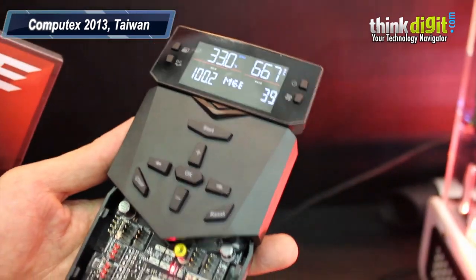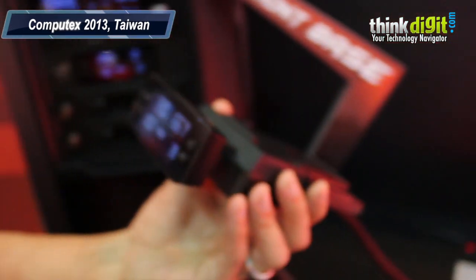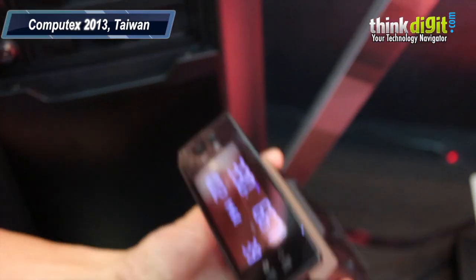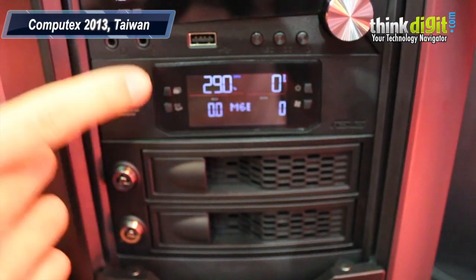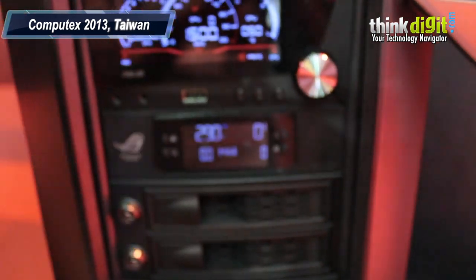But we know most of our buyers may not do serious overclocking every day. So the OC panel can transform and integrate with your chassis like this one. It has two modes: normal mode and extreme mode. In normal mode, it shows your ratio, clock, CPU temperature, and CPU fan speed.